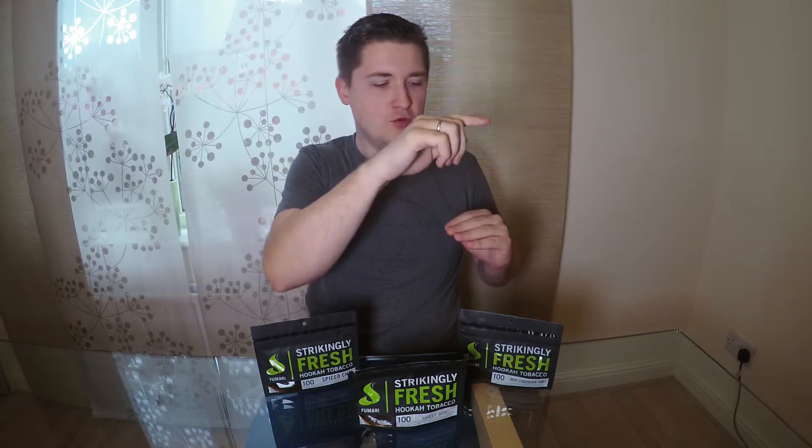Now we speak about the flavor additions. Fumari doesn't have specific flavor additions categories, but on their site you can choose by mixes, mint flavors, or fruit flavors. Whatever you imagine, you can choose what you want — mints, fruit mixes, or something like that. When you look at the flavor list you can also see some mixes and some liquor-inspired flavors like Limoncello.